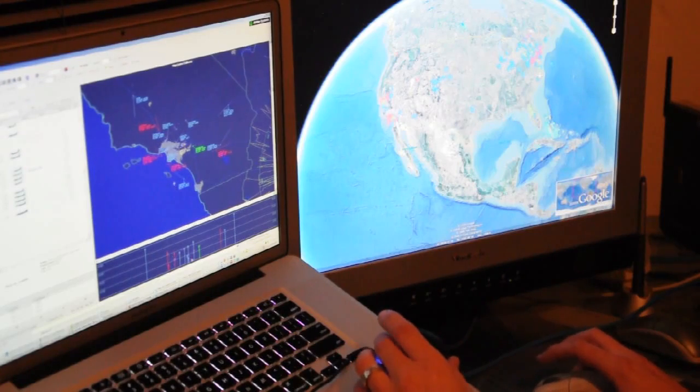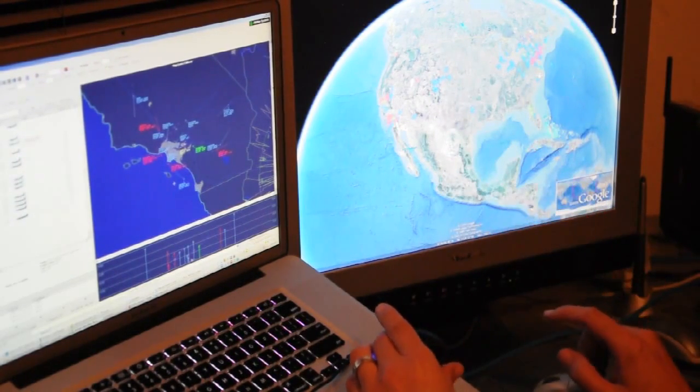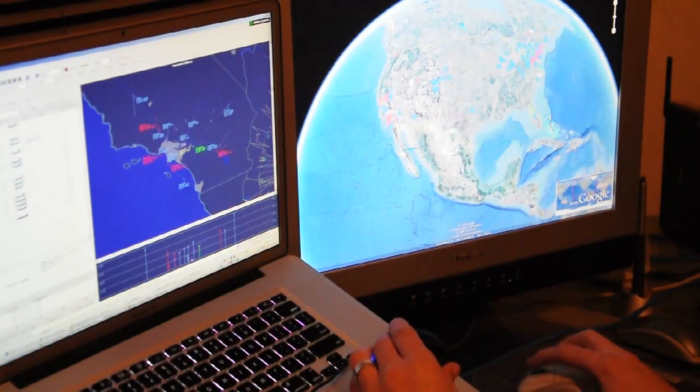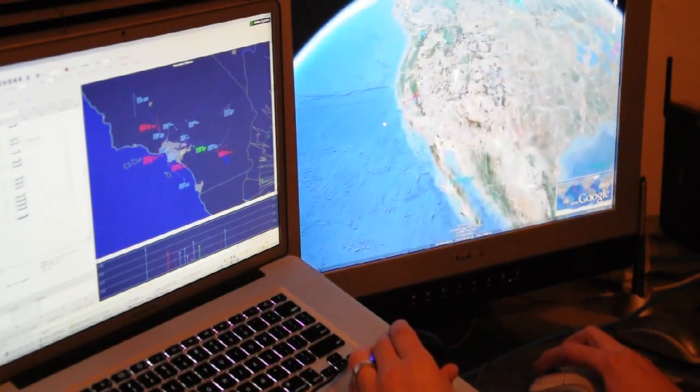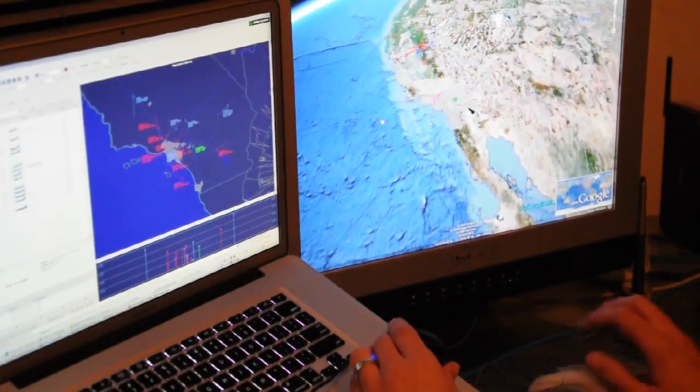And this is the 3D mouse — I'm going to use this. It only works with Google Earth so far; it won't work with the plug-in yet, but it will. So I'll go over here to Google Earth. I've got everything set to maximum settings right now, so it will be a little bit slow.